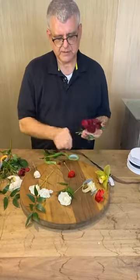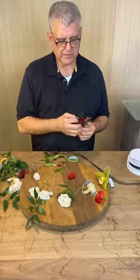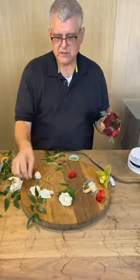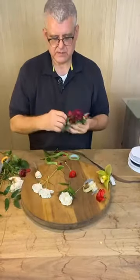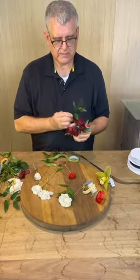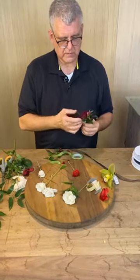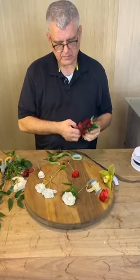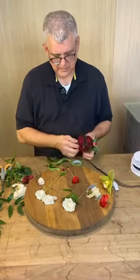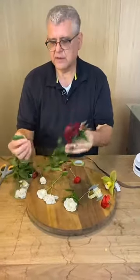So what I tend to do with the greenery is I'll take this and weave it through just like that, take another piece and weave that through, and then last but not least we'll take a small piece on the very bottom end.